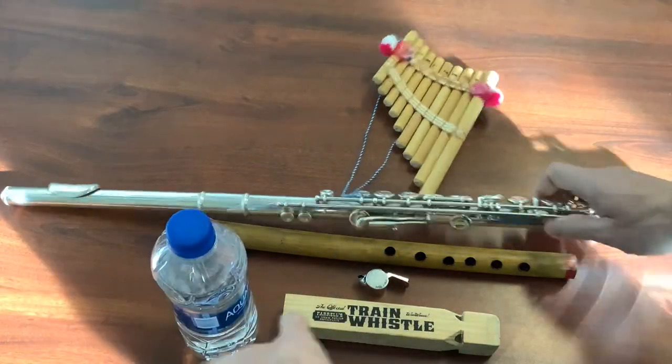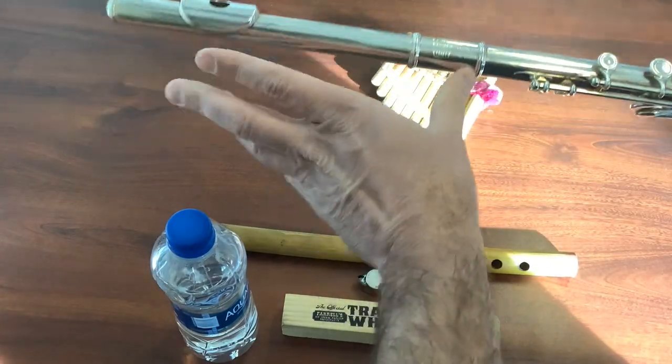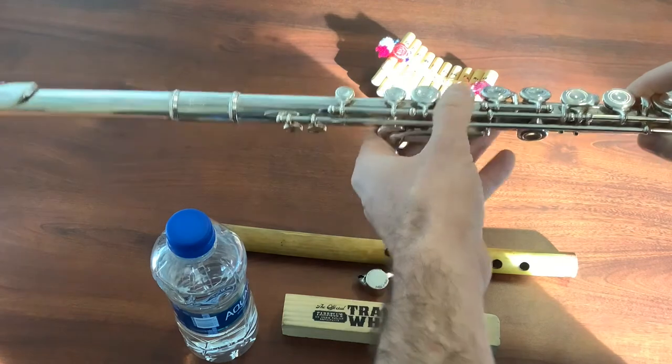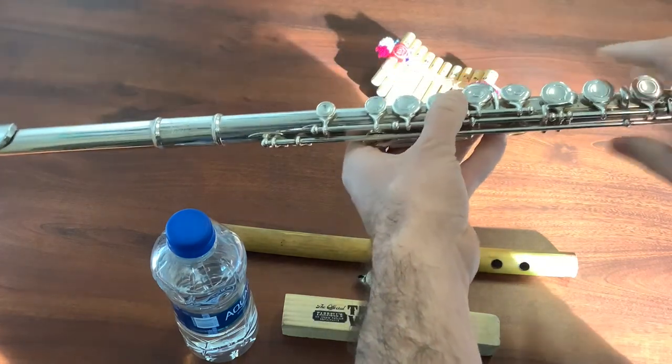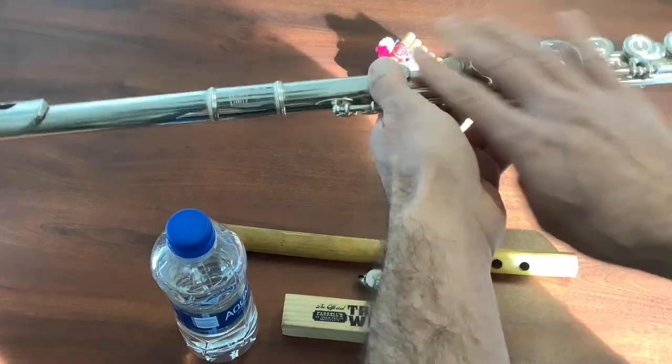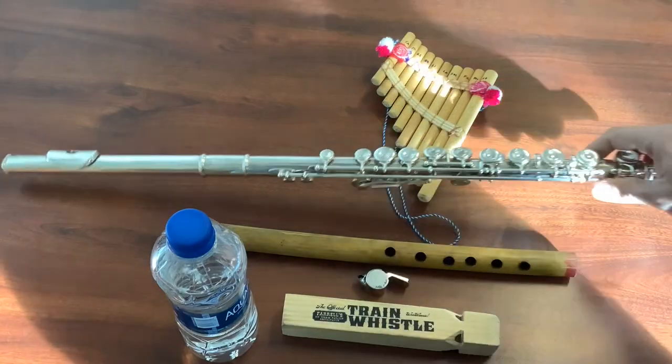Our modern flutes are much like this. There's an opening to blow that creates the sound, and then these keys have the ability to be pressed and they cover holes, making the instrument longer in order to change the notes.